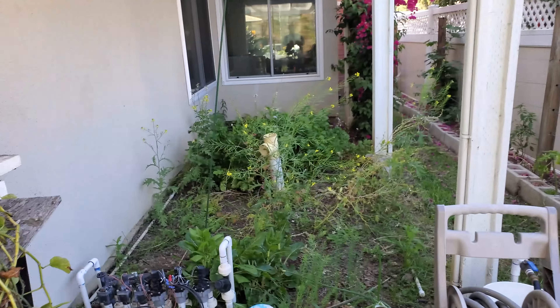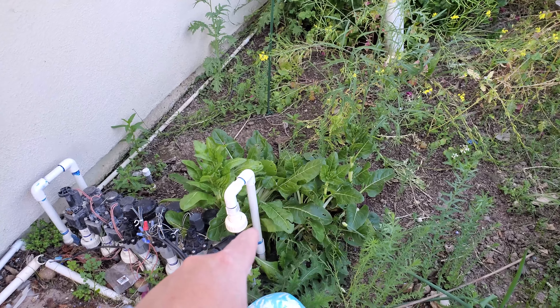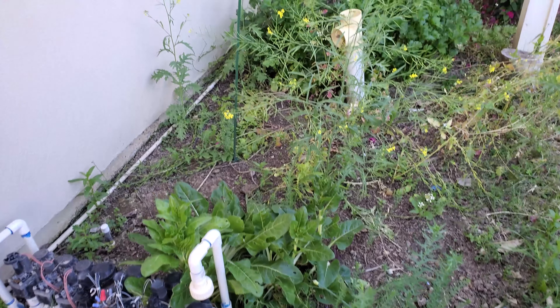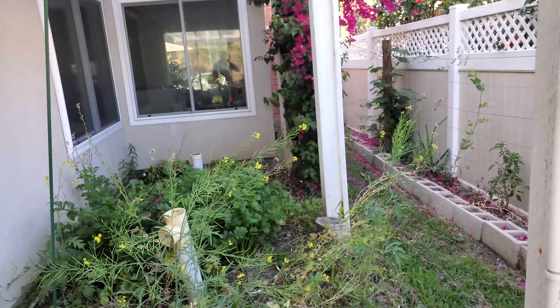Over here we've got some greens coming up. I'm unsure what these look like — they kind of look like Swiss chard but the way they're flowering at the top looks a little different, so I'm honestly not sure. But we've got plenty of broccoli back there.